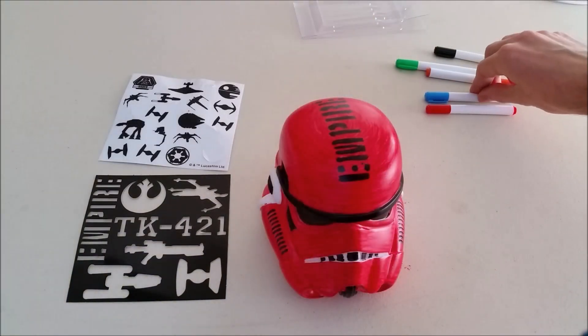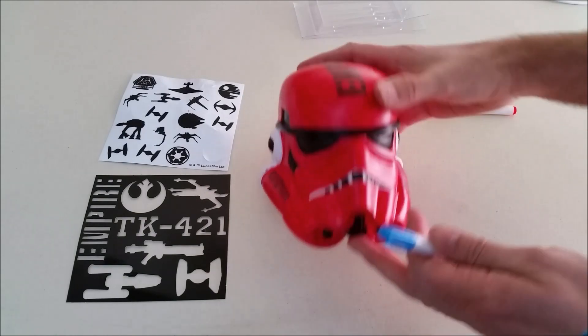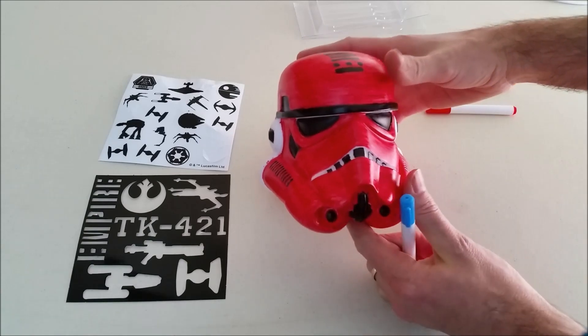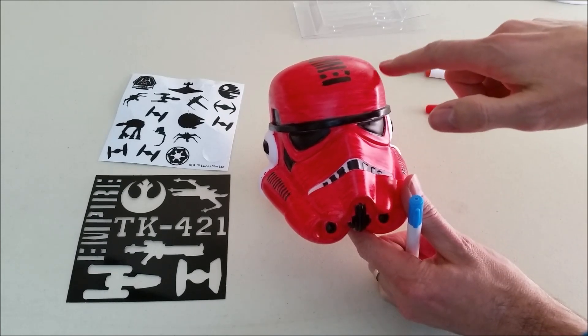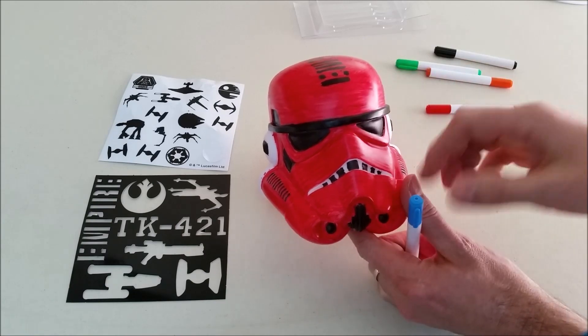The next thing I'm going to do is take the blue marker and make a design right here on the front of the helmet with a little stripe. I'm going to use one of these as a straight edge and try to draw a V-type design right here on the front of the helmet with the blue marker.